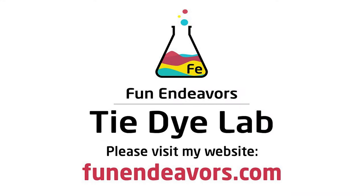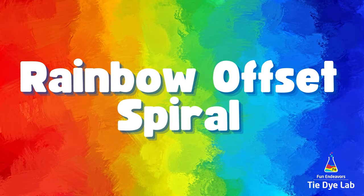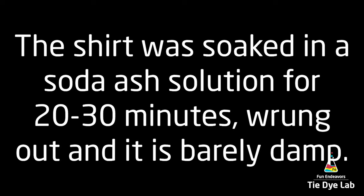Hi guys, it's Angie with Fun Endeavor's Tie-Dye Lab. Today let's make a rainbow offset spiral shirt. I'm going to use a couple of different rainbow color palettes for this shirt as well.